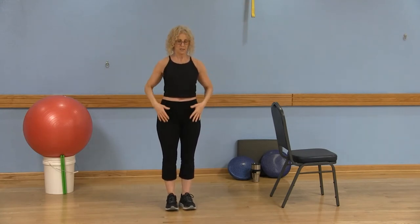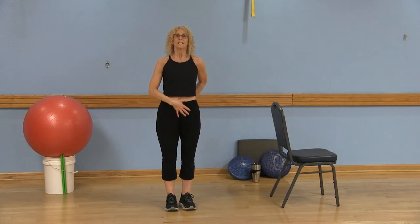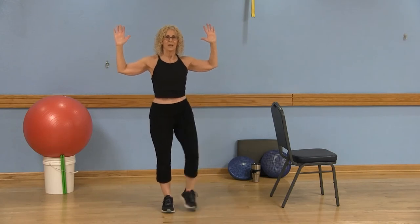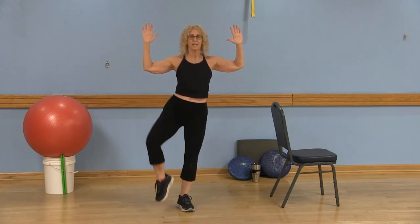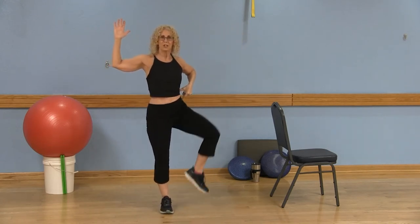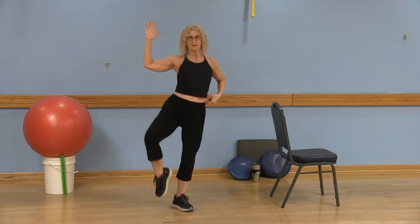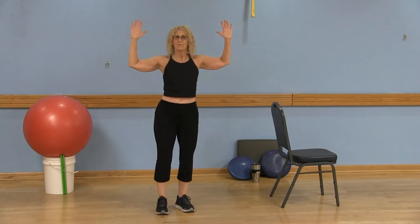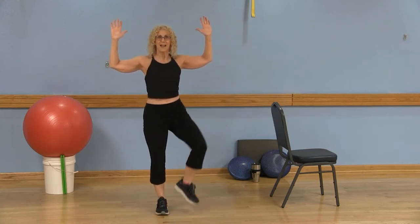Now we're going to add on. Standing tall, abdominals in to the spine, keep that core active, bring those arms up. Now bring that right knee out to the side, and left knee out to the side. Not only is this opening up those hips, but you might feel a little something right here on the side in your obliques. If this is enough for you, stay here.